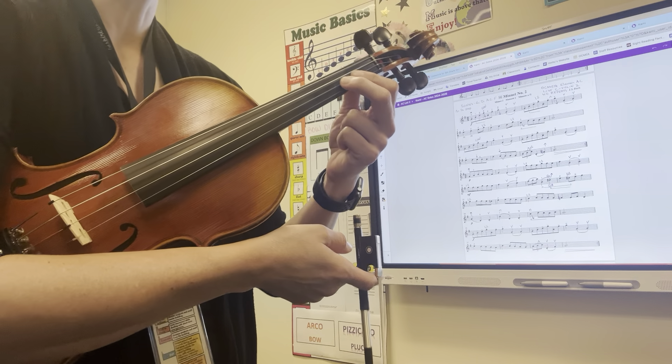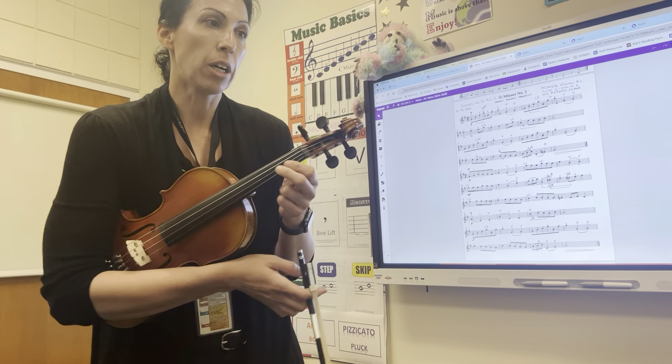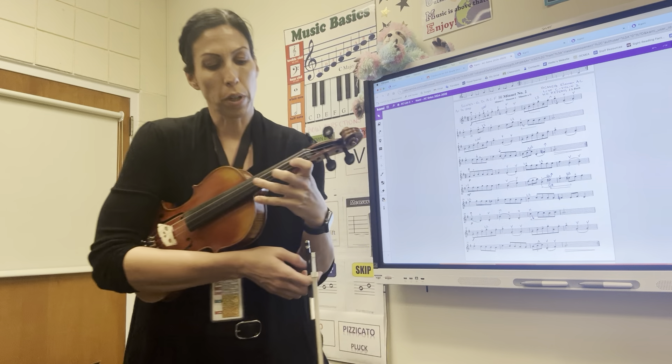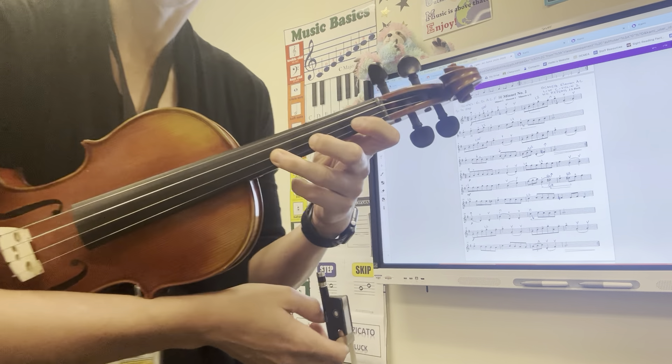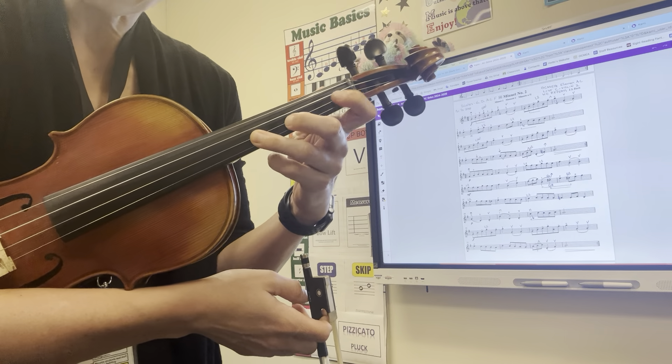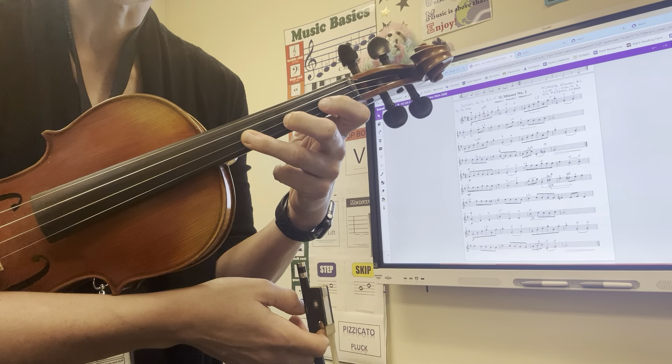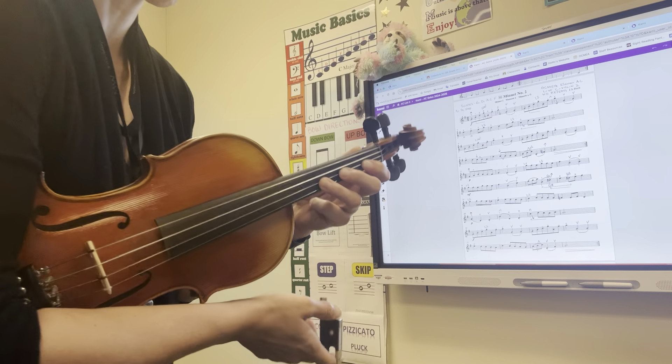You do have a D sharp hiding out in measure number 23, and that's right over here. In order to play this, you will have to stretch out your third finger. It is called a high three. That lands on the A string, so you'll have that finger pattern where you have a space between one and two and a space between two and three.